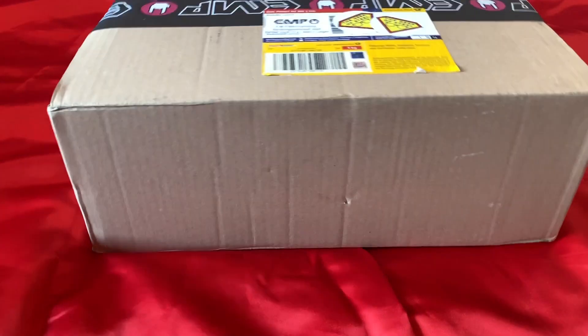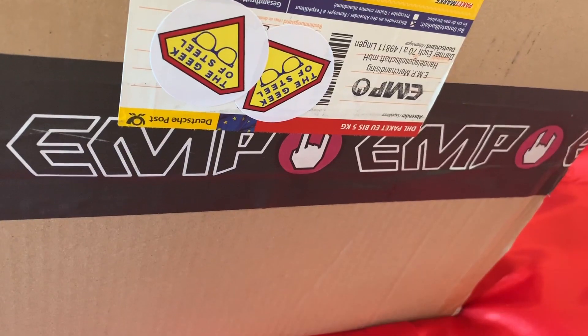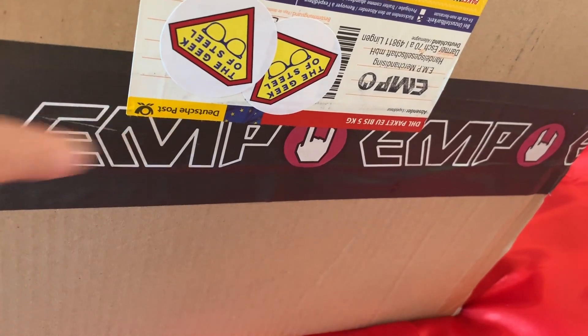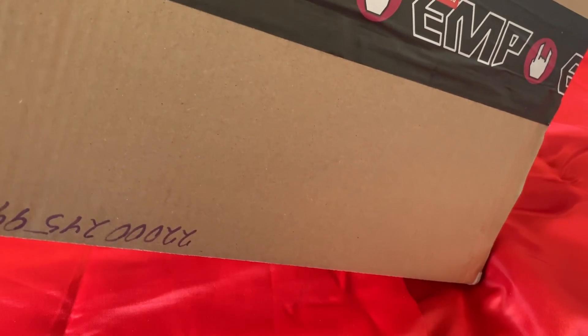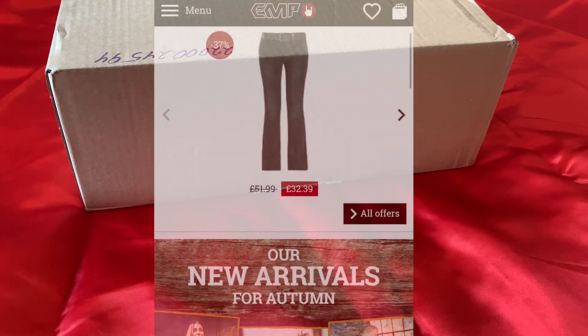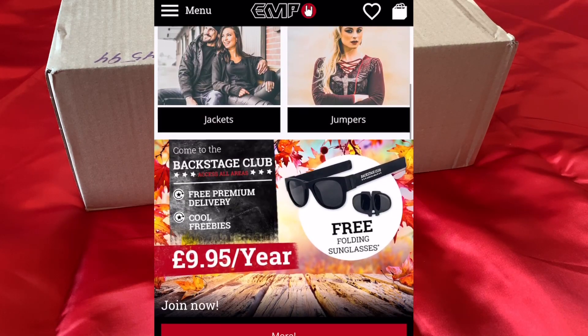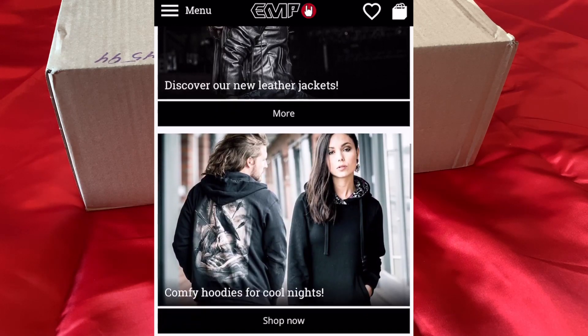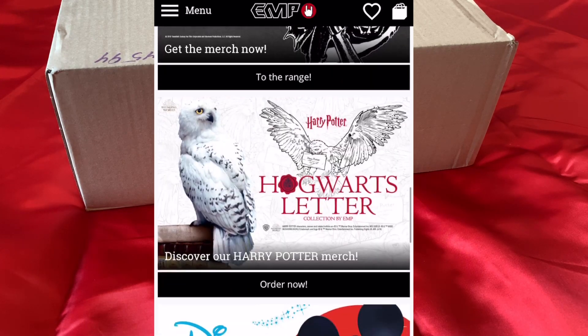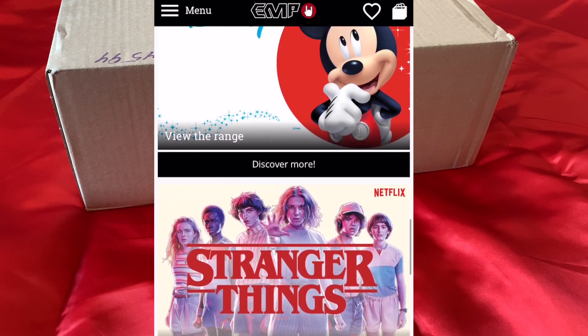Hello again, Luke Bug, the Geek of Steel here, and I'm back with an unboxing video. The awesome girls and guys at EMP UK asked me to have a look on their website and pick out a few items to review. And that wasn't easy, as their website is filled with stuff — movie merchandise, music merchandise, lots of geeky stuff, toys, clothes and accessories. So let's dive into the box and see what I eventually chose.